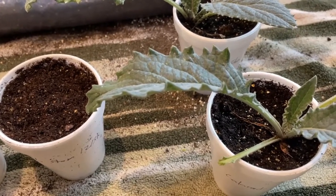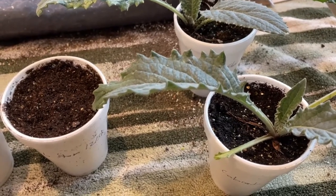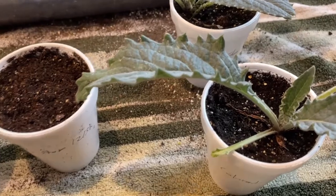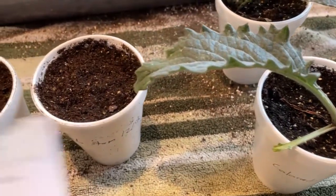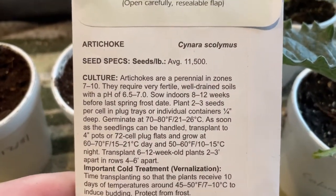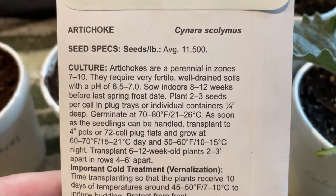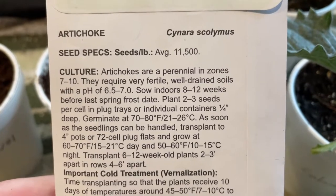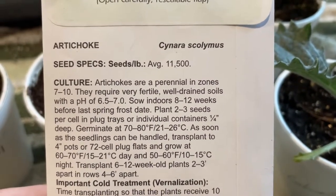A couple of things about artichokes — they really are not a zone 5 crop. They are a perennial, and there's some information on this seed pack. Basically they're a perennial in zones 7 through 10. You can grow them as an annual, but it's a little bit more challenging, which we're going to talk about, especially because these will be pretty much grown as annuals.